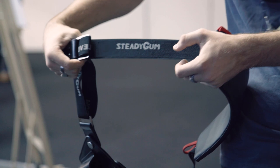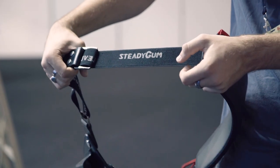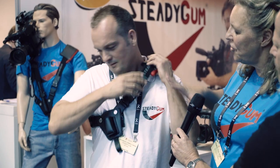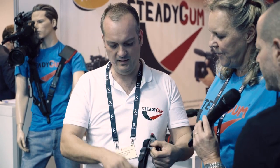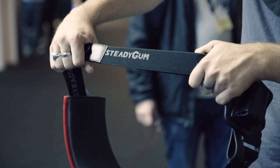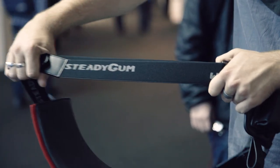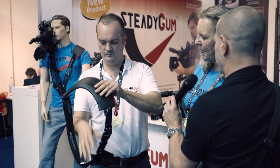Obviously you can adjust this according to whether you're a tall or short man or woman, or whether you're a big man or woman. You can adjust the length. So the name SteadyGum comes from that part — the gum thing means this steadies both the camera and your health. First of all, adjustment, and then after the adjustment you put it on the body.